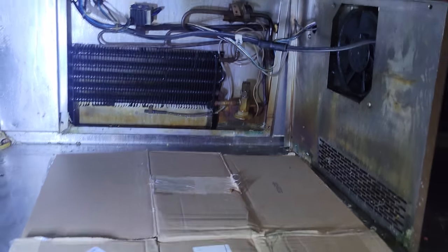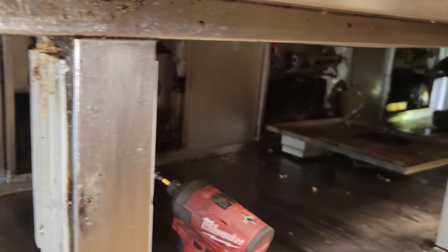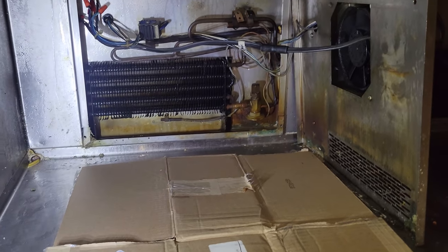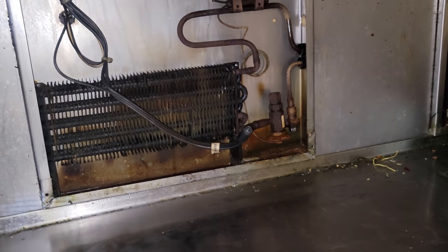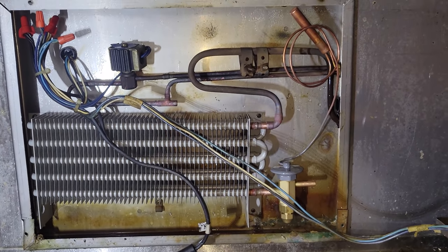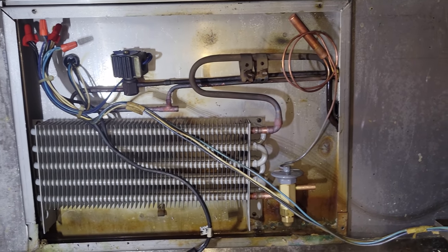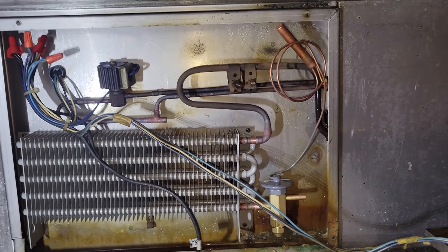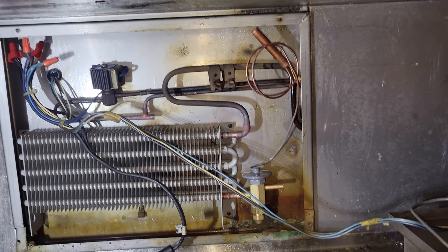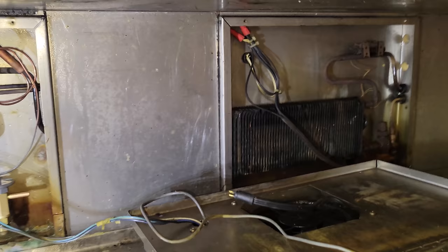We've got four coils, four TXVs — going to town trying to get them out. The first step is get them ripped out and then figure the piping. I've got my coil mounted in there, and the top suction line coming out of the coil fit right back onto it. I did have to cut the liquid line right at the T, so I'm just going to make a piece real quick with the bender going right down to the TXV and sweat that one in, then jump onto the next one.